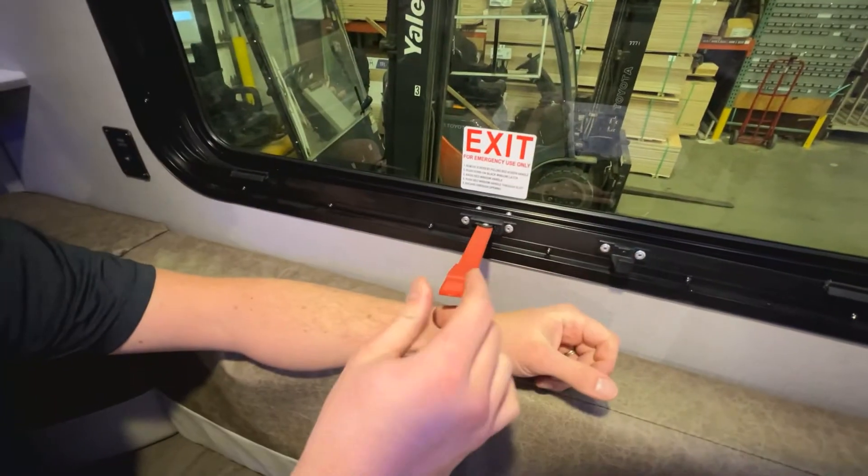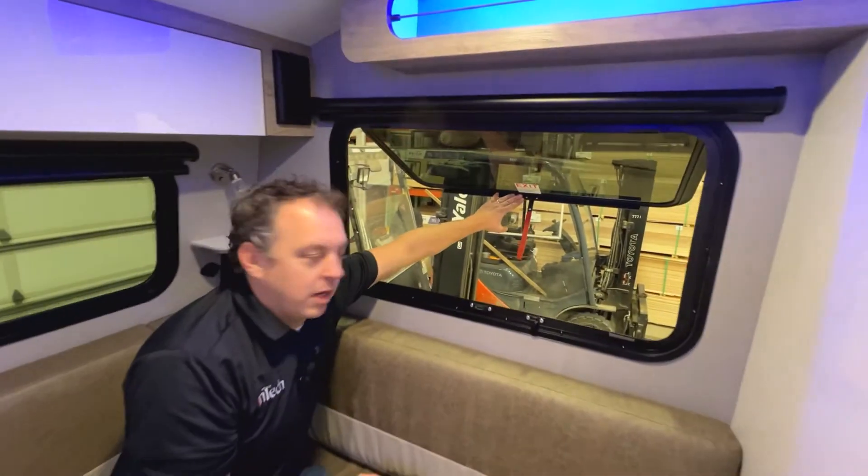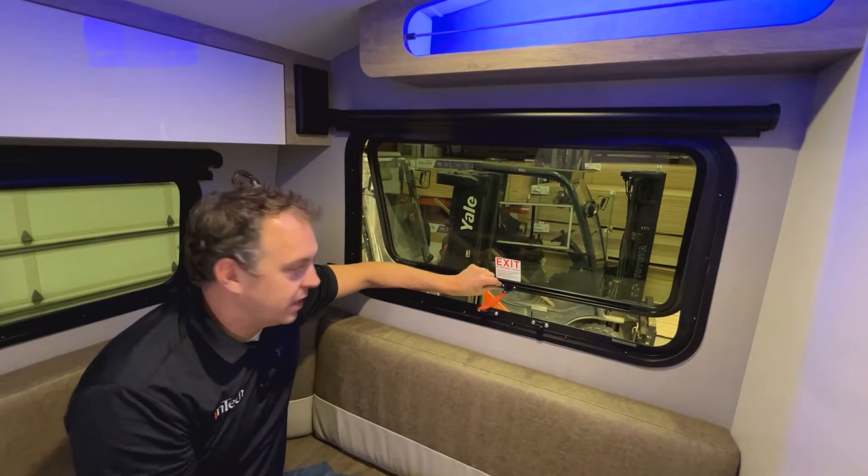There's a tab here for the window — it pops out. You push it and it comes free, and you're able to get out in case of emergency. This is for emergency purposes only, obviously.